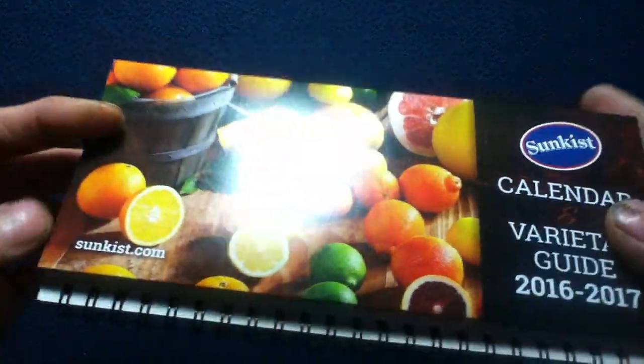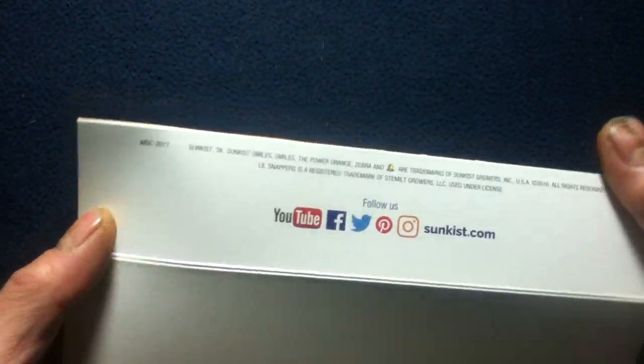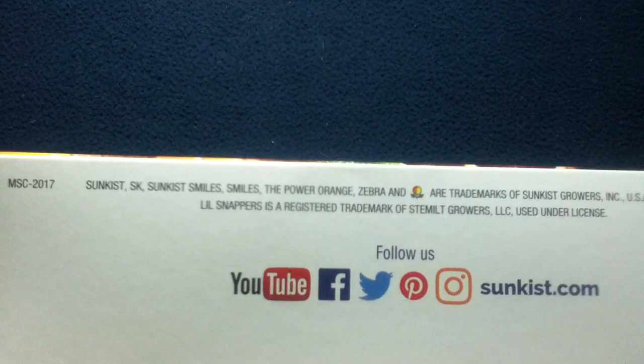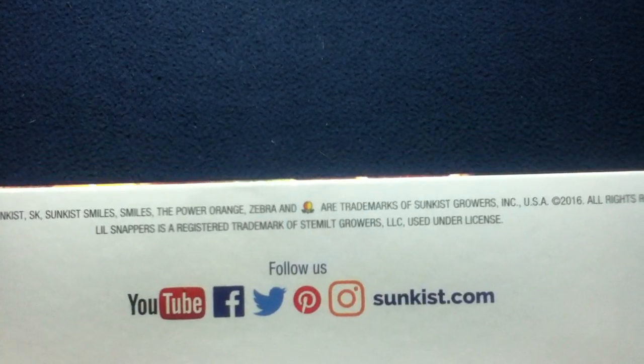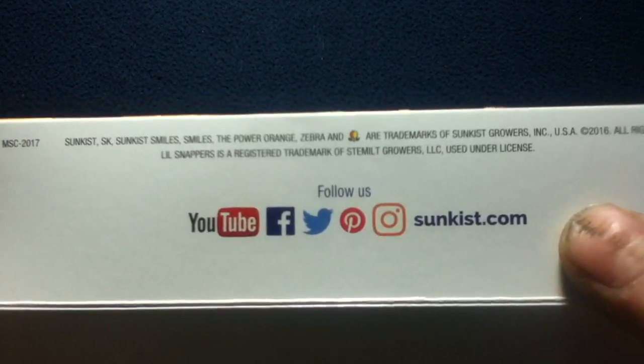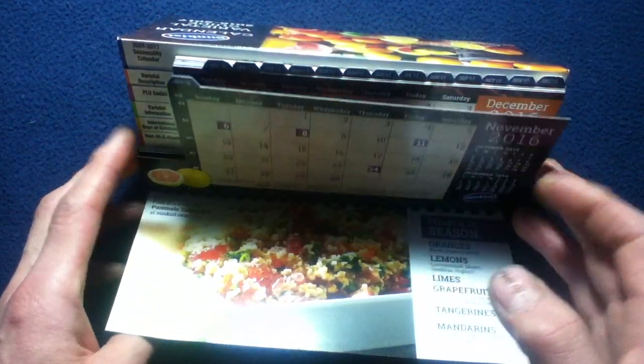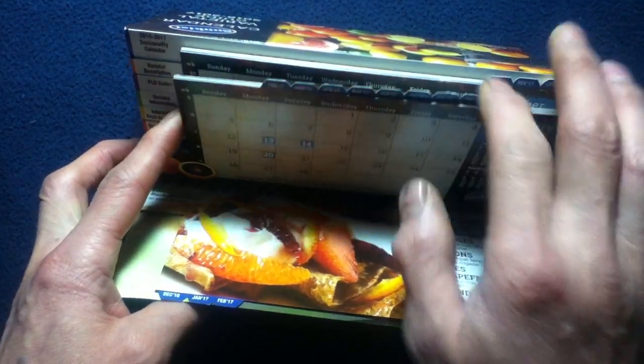I just have a prop there to hold that open. If we flip it over there's a similar display on the other side. This would actually open up to be the base of the calendar, so if you were to set this up on a desk or any flat surface it would face towards you. There's more contact info dating this to 2016, and some other media info as well. It would prop up something like this on a desk, and as we open it up you can see it's a flip-top display type setup with monthly tabs.